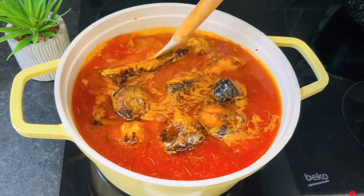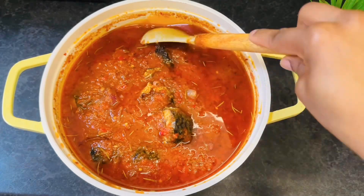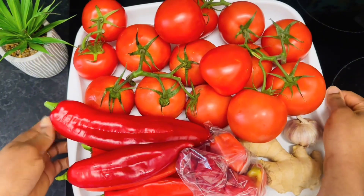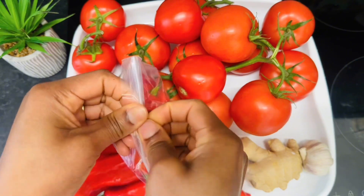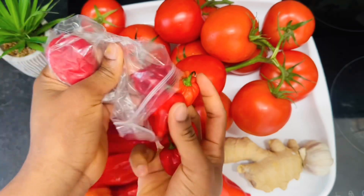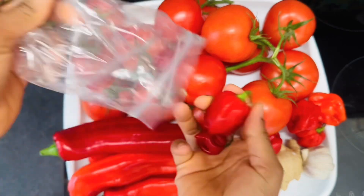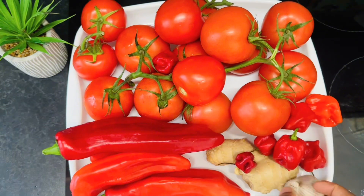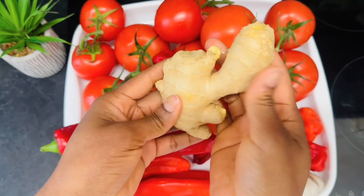Hello everyone, welcome back to my channel. Today I'll be sharing how to make fish stew. To make this recipe you need some ingredients like tomatoes, long pointed peppers, onions, garlic, ginger, scotch bonnet, and of course the fish.